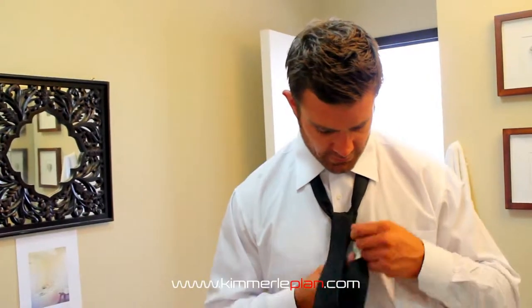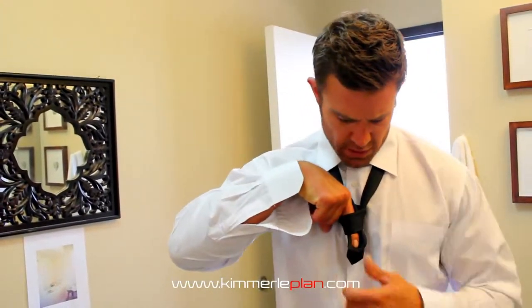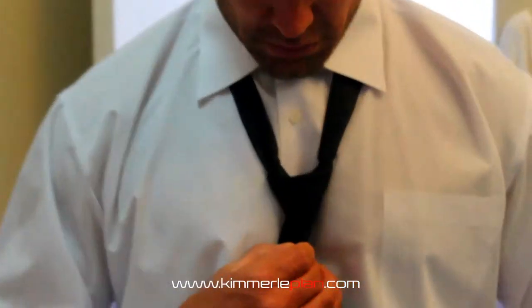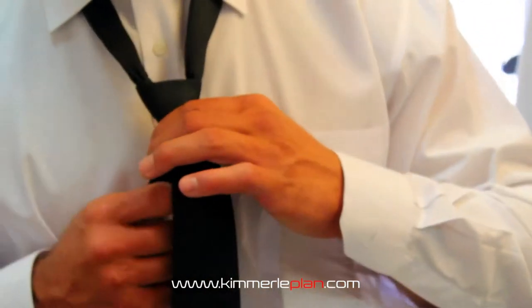Pull it up and through, then take it and slide it down through the hole — use your finger to push it through. Give it a little crease like that, and pull it tight.